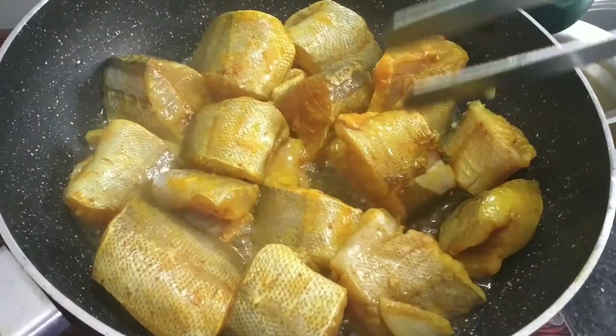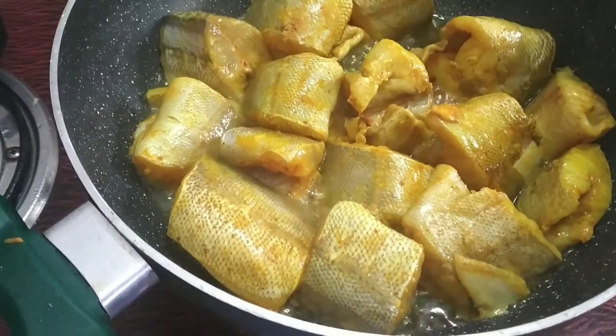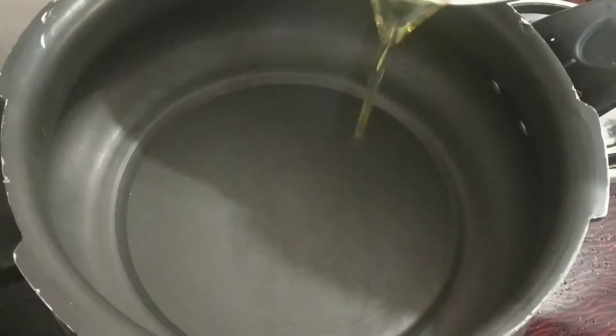We will quickly turn the fish, because the fish will be soft, so you have to fry them in just 2–3 minutes in the oil. Now we will prepare the cooking oil for the fish.